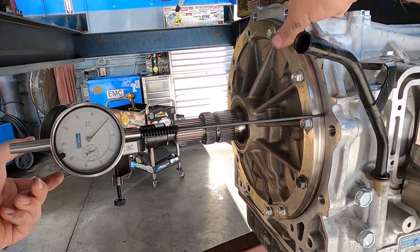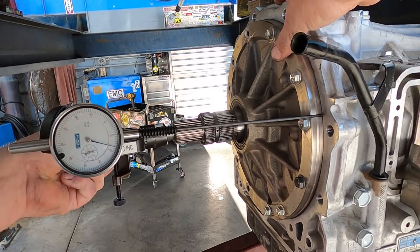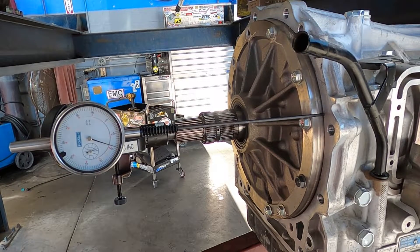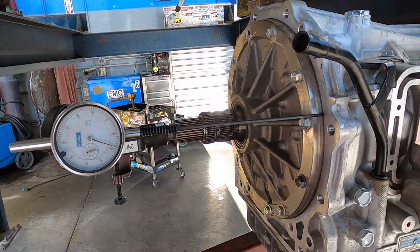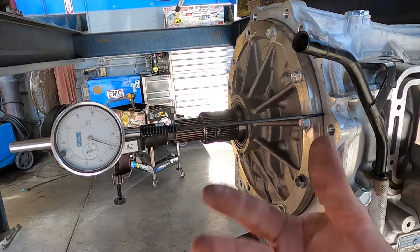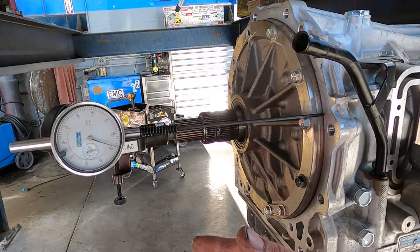I'll double check it — I'm at zero, and again about 18 thousandths of an inch. That's a little bit tighter than spec. However, I'm not going to worry about that. That one thousandths of an inch isn't going to cause any issues with this transmission, and I'm replacing the input shaft anyway, so that may all be changing here in a second.